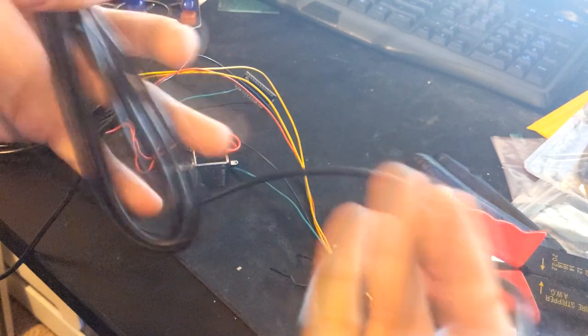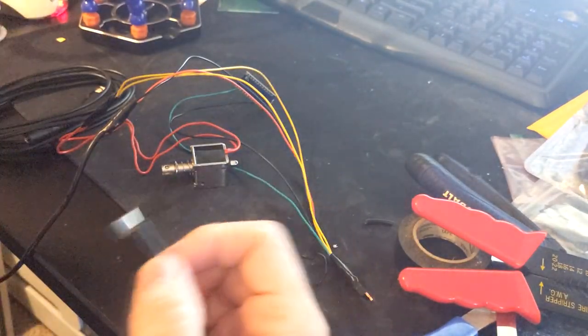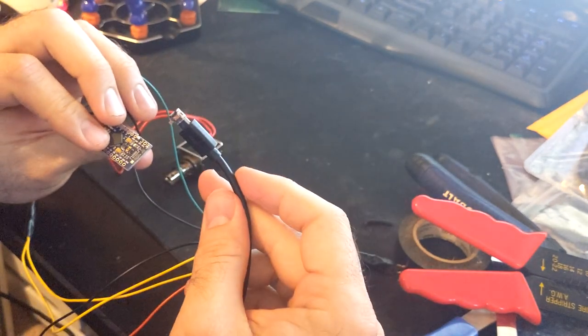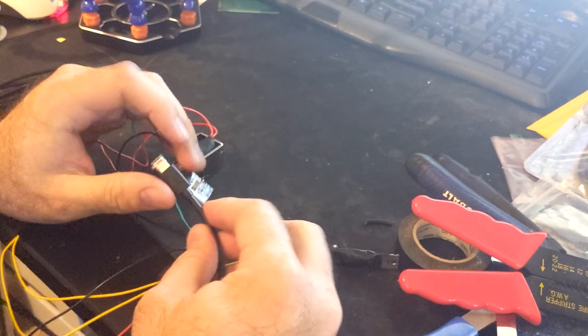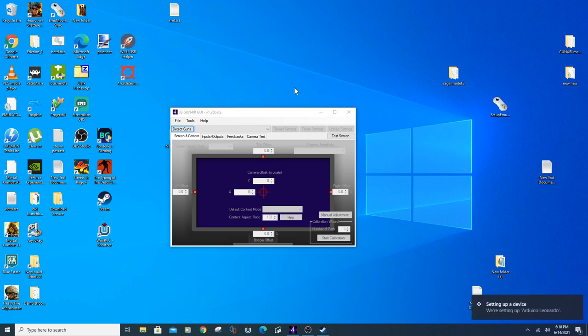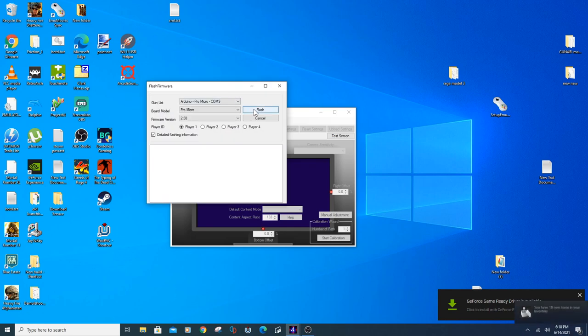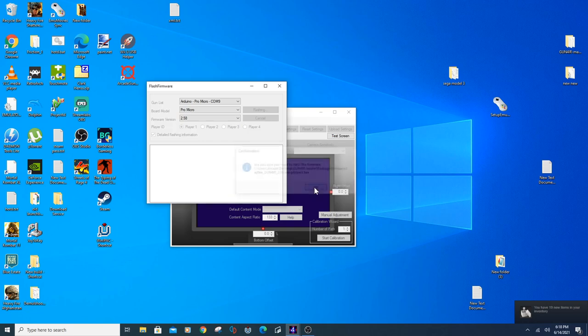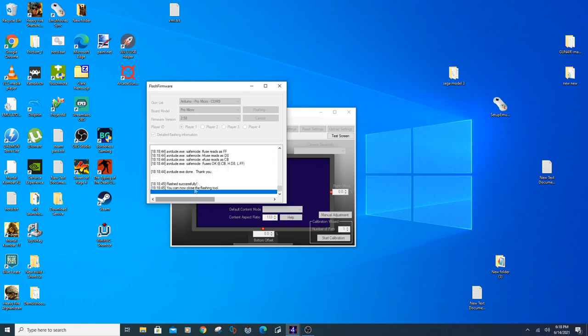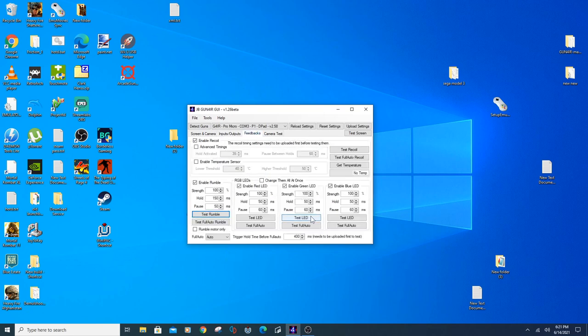Now it's time to test everything out. Plug in your micro USB cable into the Arduino board — make sure not to force it in, it might break something important. Plug in your power cable to the power supply, then plug in your USB cable to your computer. You should see your computer recognize your Arduino board. Load up the Gun4IR GUI, go to tools then flash firmware, select which player you want the gun to be, and click flash. After the flashing process is complete, navigate to the feedback tab and test out your recoil.